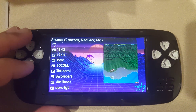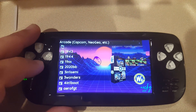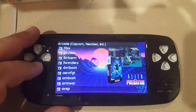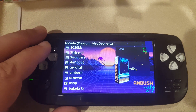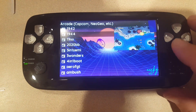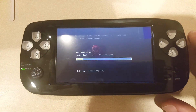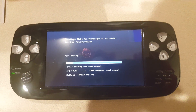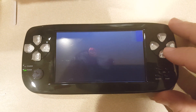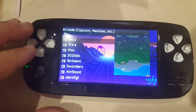Here's 1942, and Nick has added a lot of box art to these files, which is really nice and much appreciated. I think he has over a thousand images that line up with the games. Let's go ahead and launch one — let's do 1944.